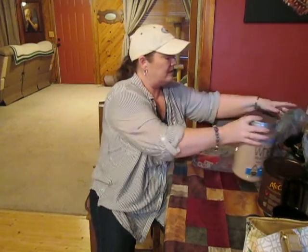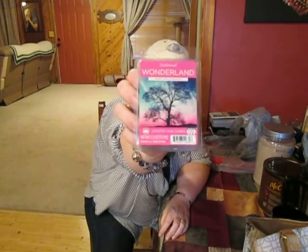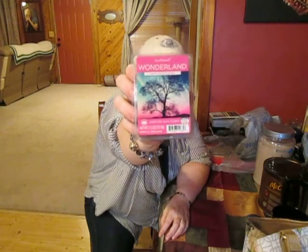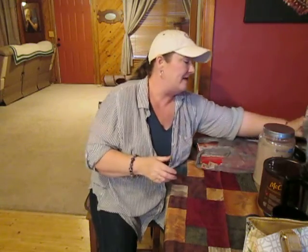I wanted to show you guys this — it's the most wonderful scented wax cubes. It's called Wonderland and it smells so so good. I already have several packs of it but I went ahead and got another one because I saw them and they sell out kind of quick.